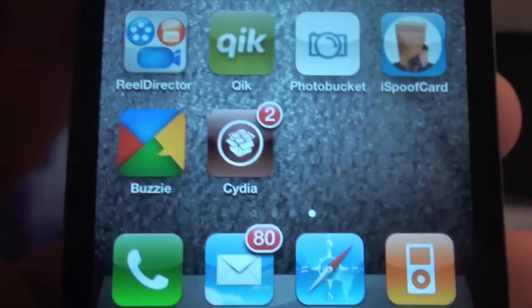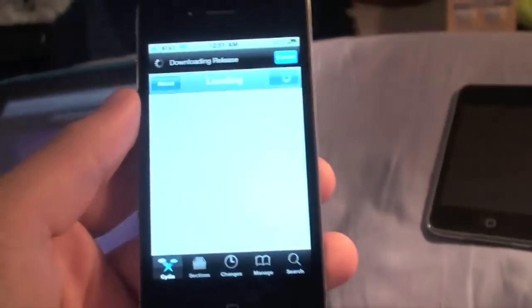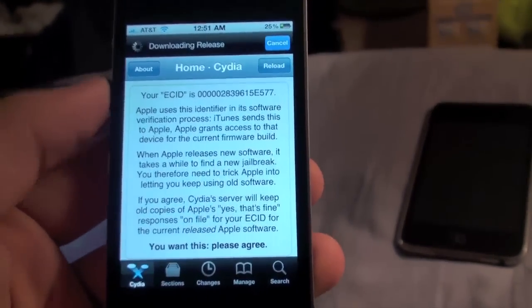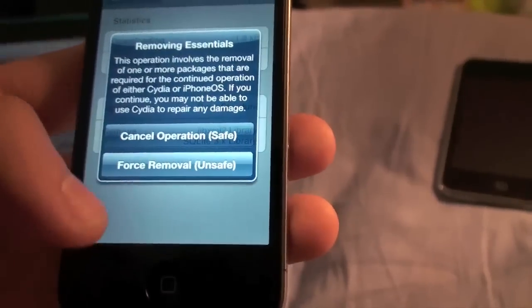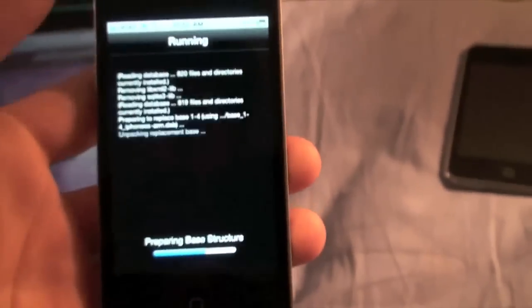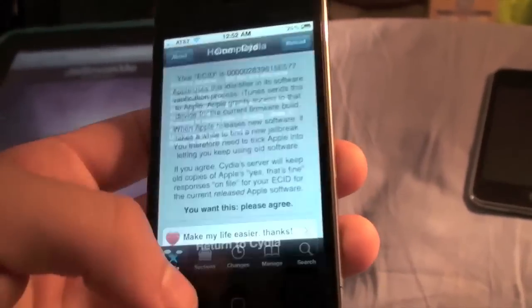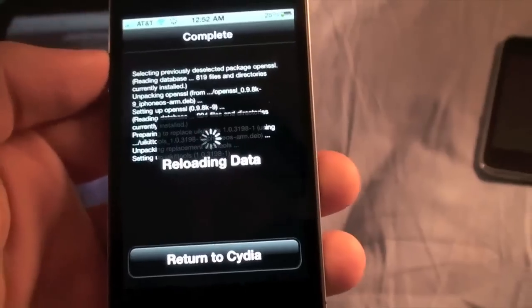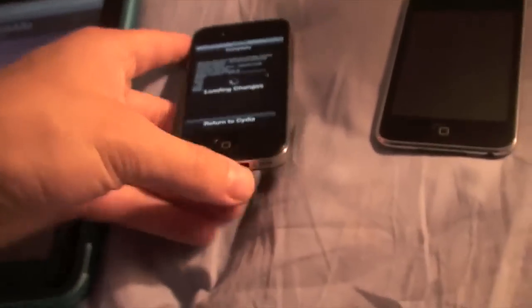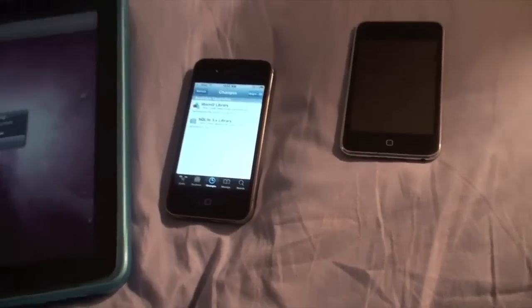Go ahead and open Cydia from your home screen. You're going to have to load data and do some updates — this is where you download all your mods, tweaks, themes, and stuff like that. Once you get to this screen, go ahead and do the upgrades to make sure everything is up to date. Go into 'Changes' and see if you have any upgrades — it will say 'Upgrade' at the top. Hit confirm, and these will run and install. It shouldn't take very long depending on your internet connection, and that is basically the jailbreak. You can start downloading your apps — it works on the iPad, iPhone, and iPod touch.